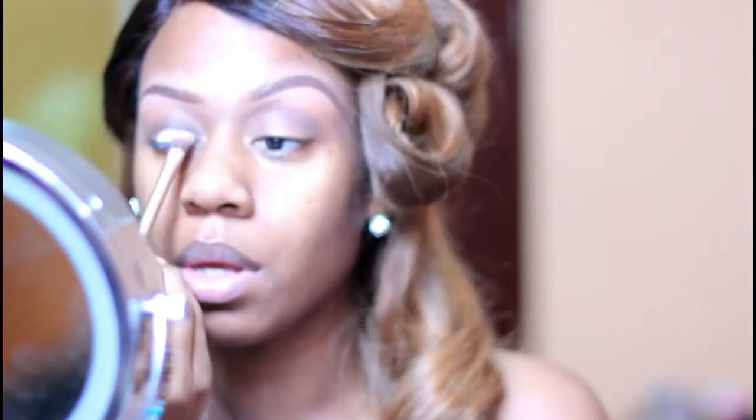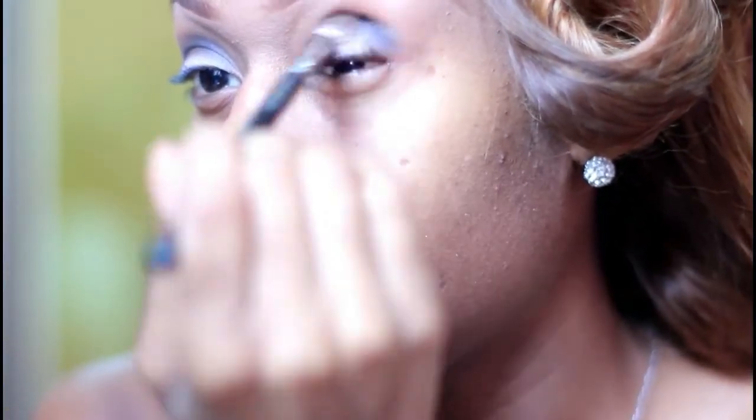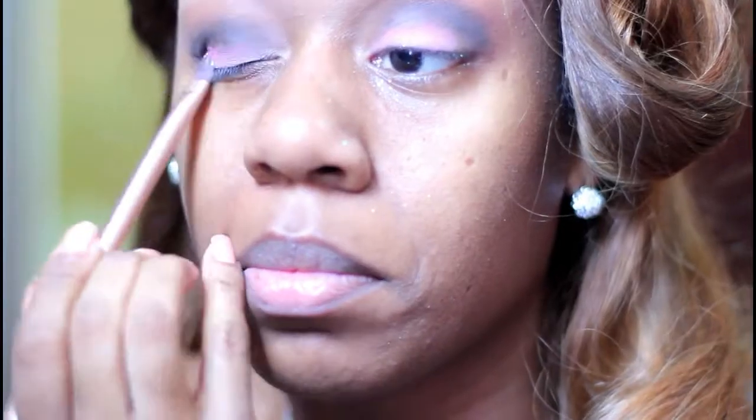I'm going to speed it up. As you can see, I've blended my crease, and now I'm padding on my base for my eyeshadow, going back into the crease and padding the pink color on top.